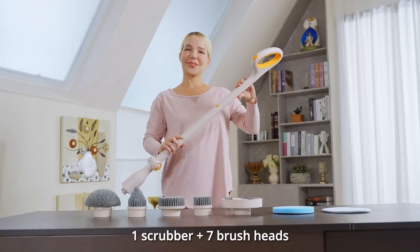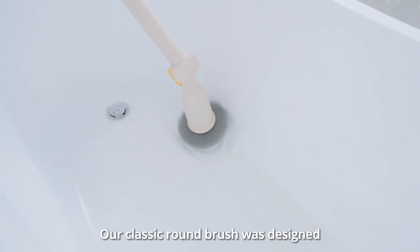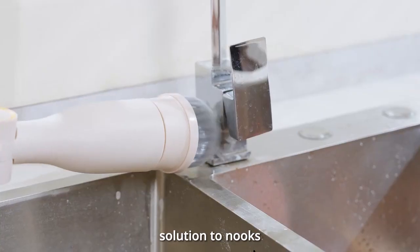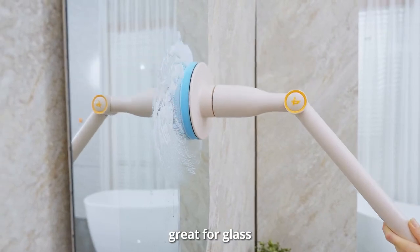One scrubber plus seven brush heads equals countless places this tool can clean. Our classic round brush was designed to tackle curved surfaces. This tapered brush is the solution to nooks, crannies, and corners. The sponge brush is great for glass.